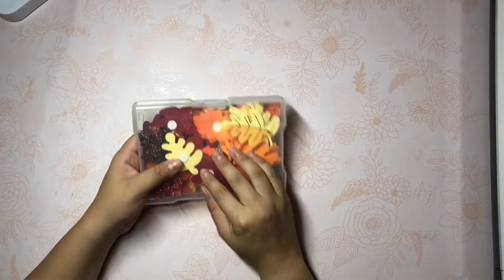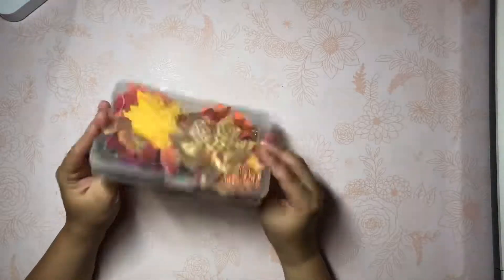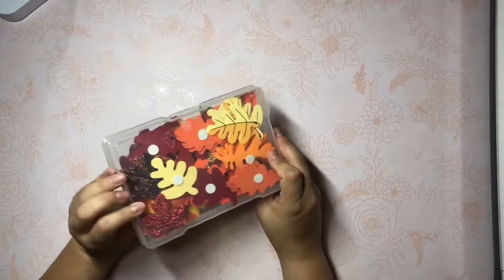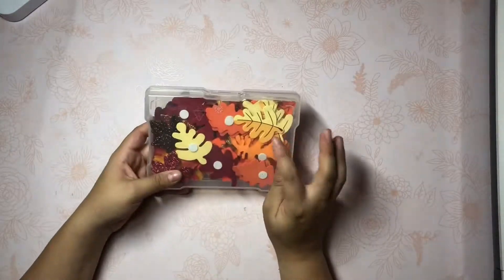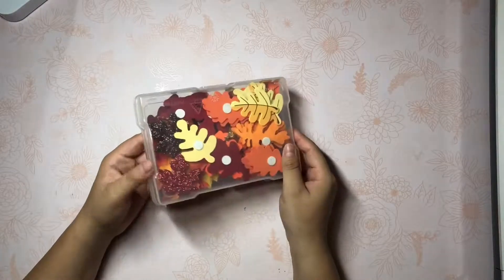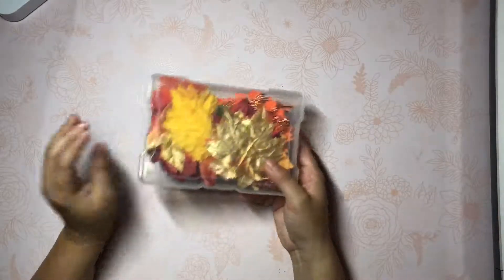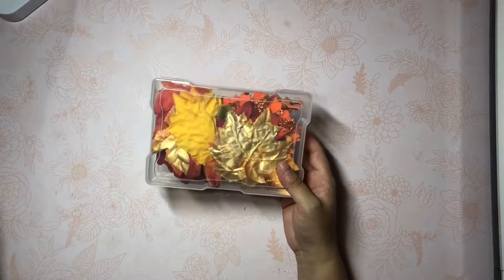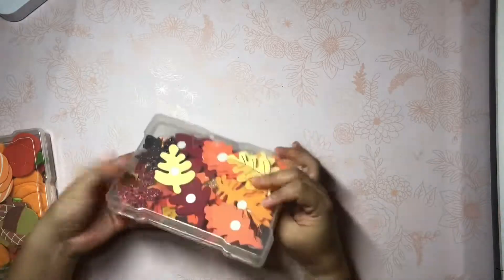I do separate my green leaves because I can use those year round. So in here I just have fall colored leaves, all sorts of different shapes and sizes. Some of them are wood, some of them are felt, some of them are like this really pretty glitter. Just different shapes and sizes of leaves.